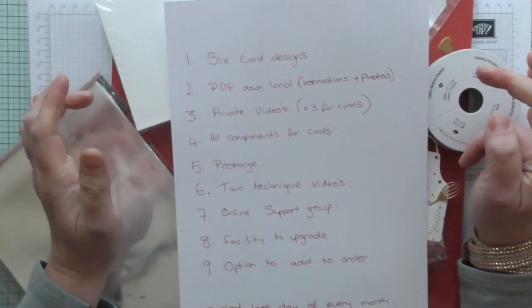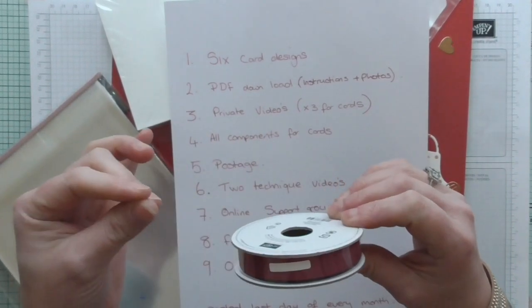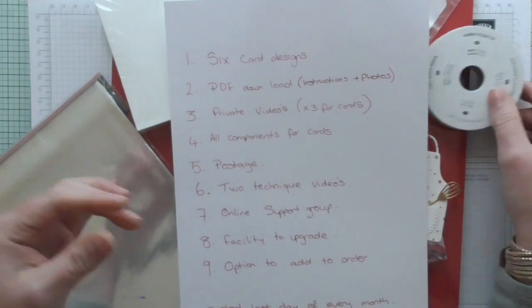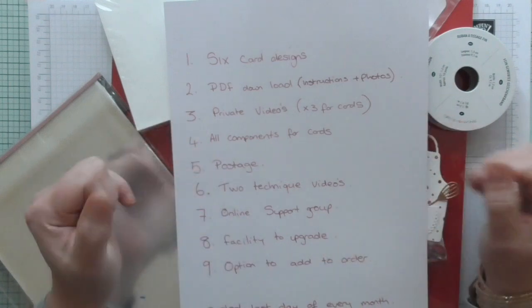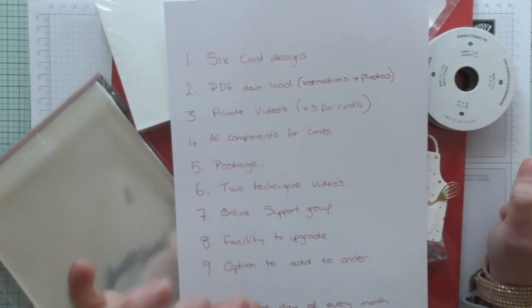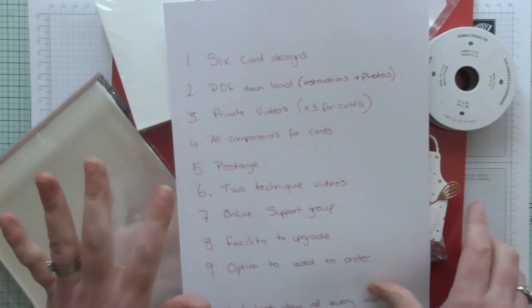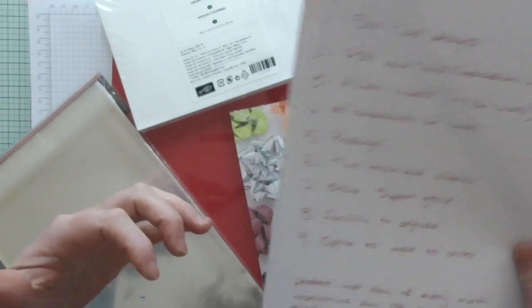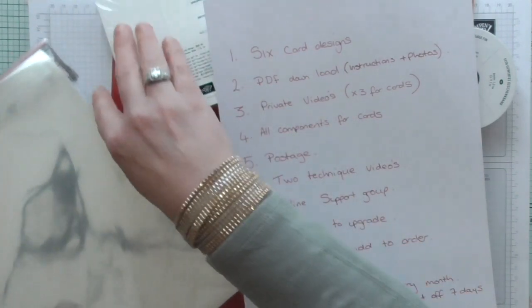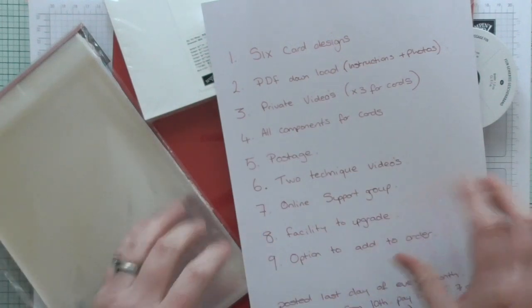All the components for each card will be included. If one design has a couple of inches of ribbon on it, you will be sent a couple of inches of ribbon. So it's not a product-based kit — it's a class. You'll be given the exact amount of product you need just to create those six cards. You'll be sent the card bases, pre-cut and pre-scored. Any DSP layers will be pre-cut, and everything will be put in a bag and labelled for each corresponding card — card one, card two, card three — so you know which is which.